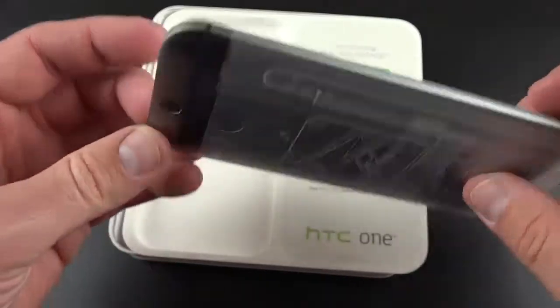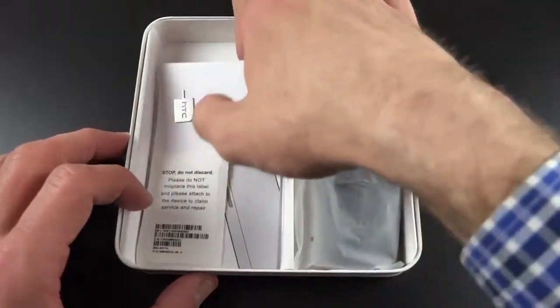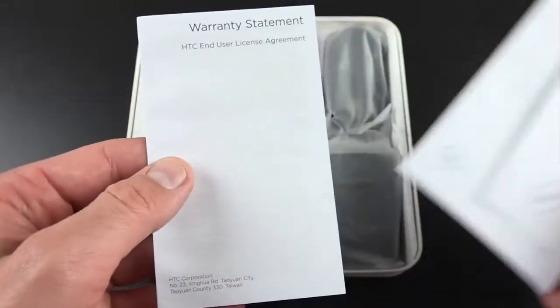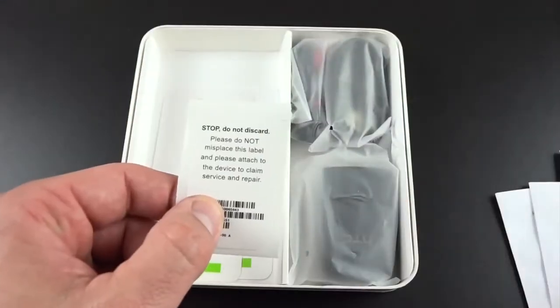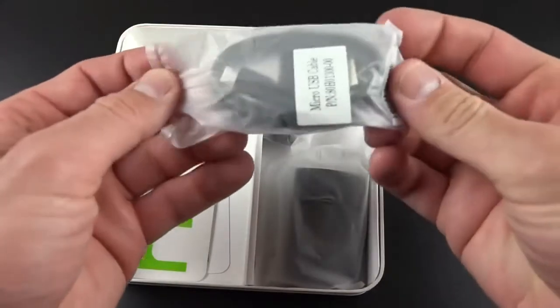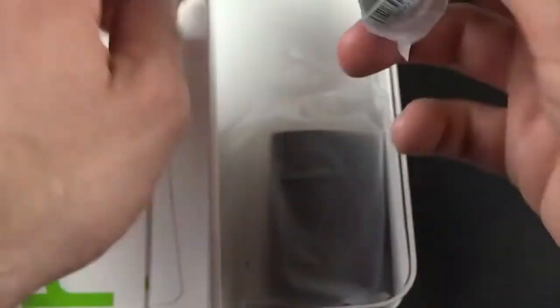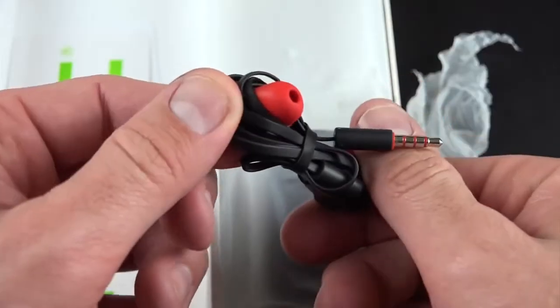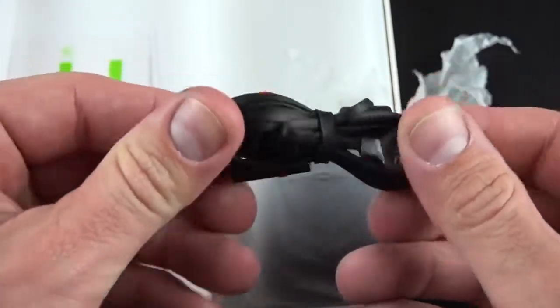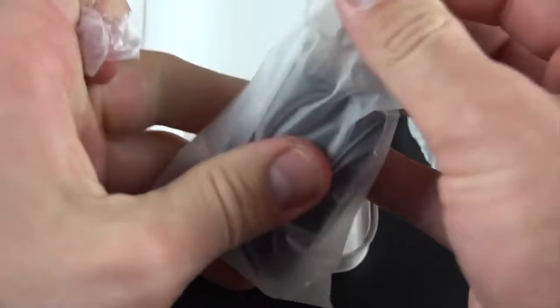And there is our phone — this is gunmetal, a darker color. Inside we have our SIM ejection tool for the nano SIM, safety and regulatory guide, warranty statement, IMEI and serial number information, and HTC stickers. We also have accessories: a standard micro USB charging cable — no USB 3.0 like the GS5 — some HTC headphones with replacement ear tips, and a compact HTC branded wall adapter.